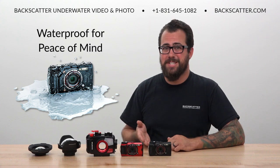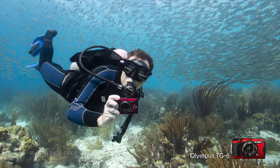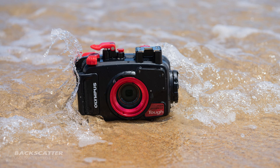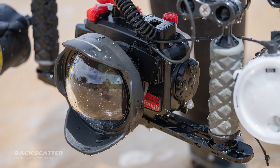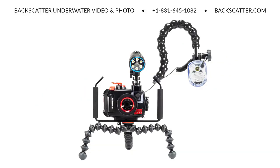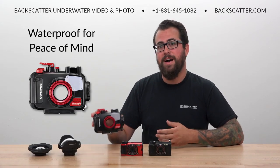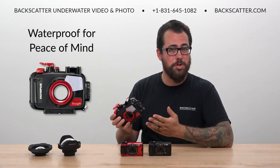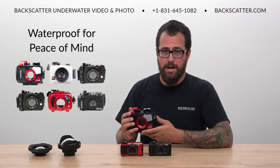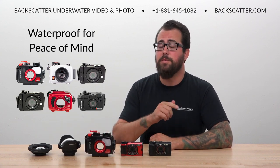Even without a housing the TG-6 is waterproof on its own down to 50 feet, but even so we recommend using the housing every time you're doing serious shooting with it in the water. This not only reduces wear and tear on the camera body but it adds an extra layer of leak protection and allows for the use of all the really cool underwater accessories like a tray, arms, lighting, and of course lenses. We like the PT059 housing from Olympus for its simplicity, control labeling, and the accessory and hardware mounting options. There are a lot of great housing options out there for the TG-6, so reach out to us and we can help you get the perfect one for your needs.